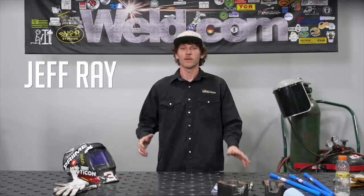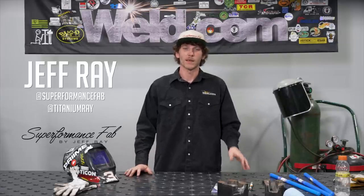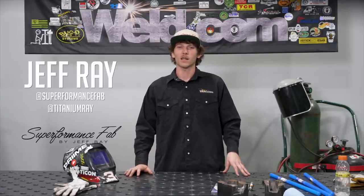What's up guys? My name is Jeffrey, featured guest host here at Weld.com, and on today's episode we're going to be talking about Anviloy Weld Rods.